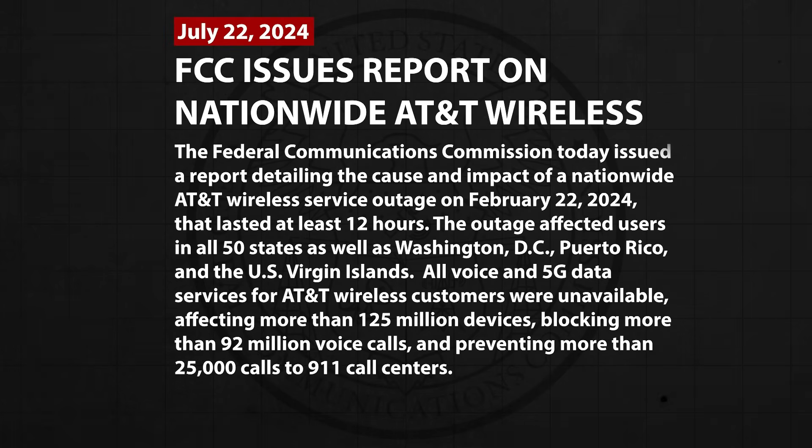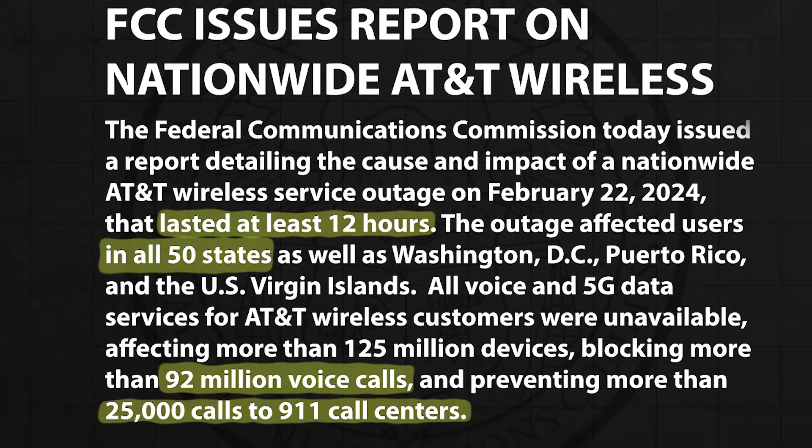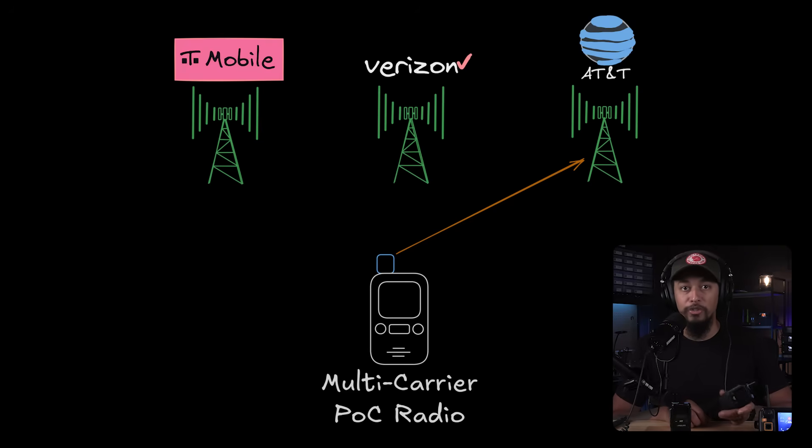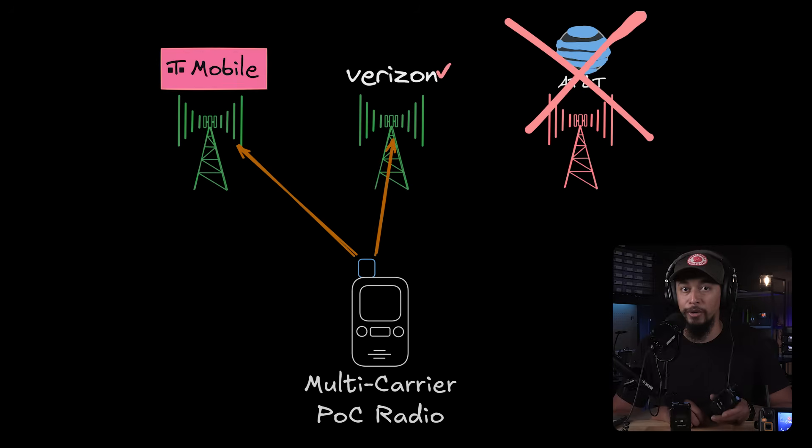You may be wondering why that even matters. Well, think about the massive AT&T outage back in 2024. According to a report by the FCC, it affected users in all 50 states, took 12 hours to fix, blocked over 92 million calls, and even prevented 25,000 attempts to reach 911. So if your cell phone provider was AT&T, you'd be out of luck. But with a POC radio that can use multiple cell phone carriers, if one network goes down, you could still connect through another carrier as long as you're within range of its towers — a big improvement over a single-carrier cell phone.